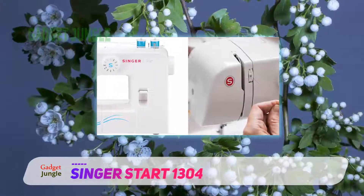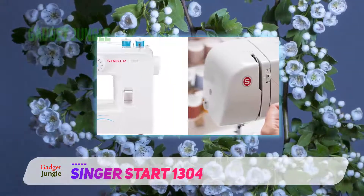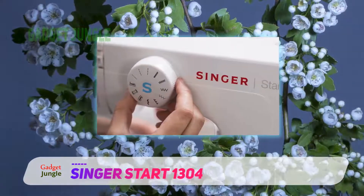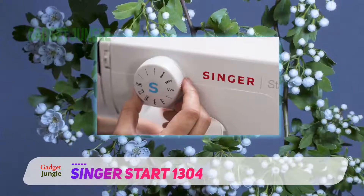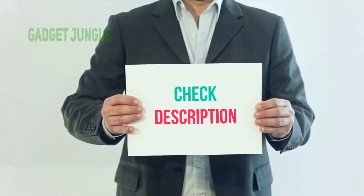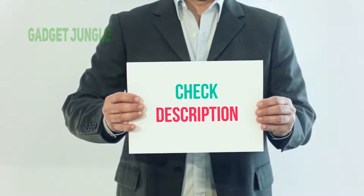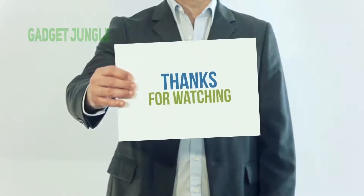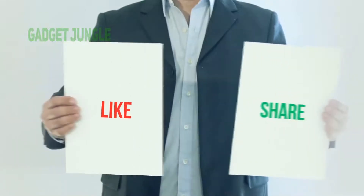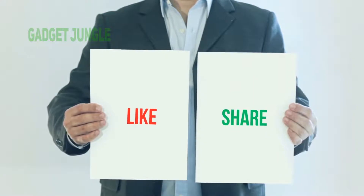One of the highly rated machines you can buy under $100 from a top sewing machine brand. Six built-in stitches that you can start using on the very first day of purchase. I have included this product link in the description — check it out for more information and latest price. Thank you so much for watching. Please subscribe to my channel, share this video, and don't forget to hit the like button. See you next time.